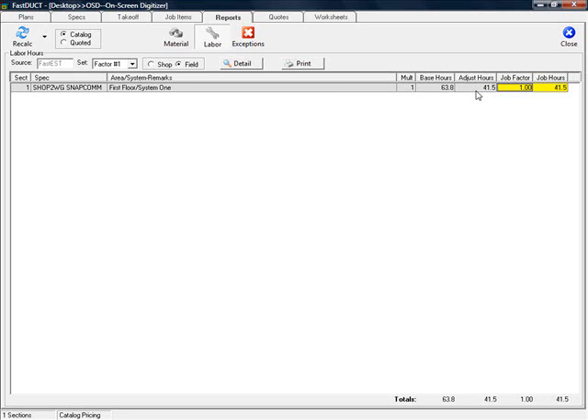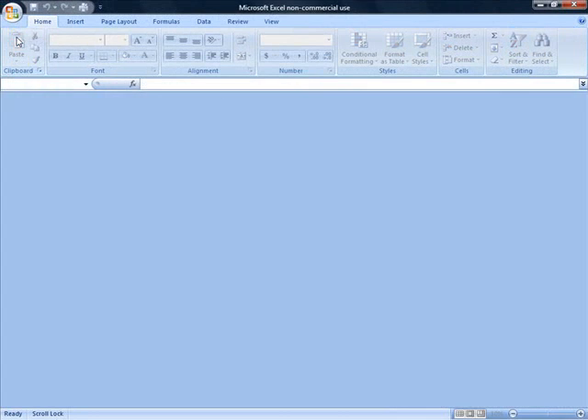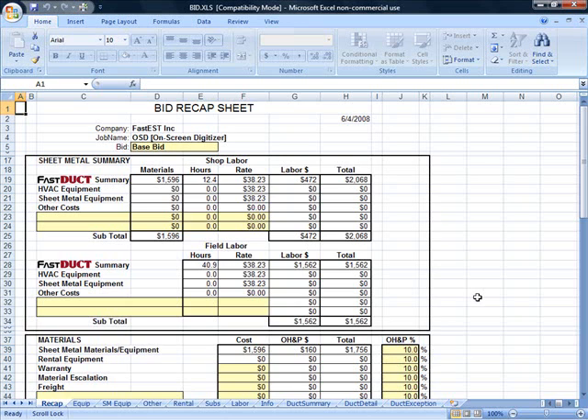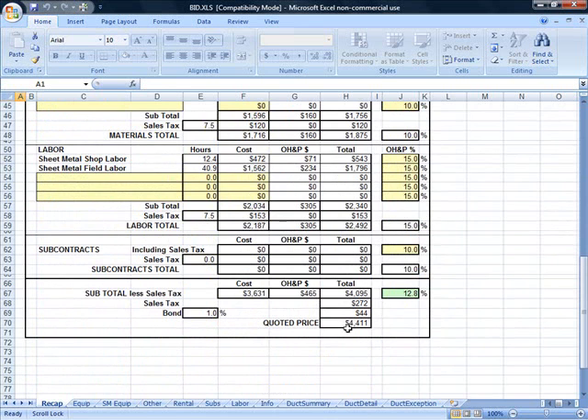This can be carried into an Excel worksheet. We've got the shop labor hours times the shop labor rate, field labor hours times the field labor rate, material, profit, overhead, and sales tax to get a final quoted price.